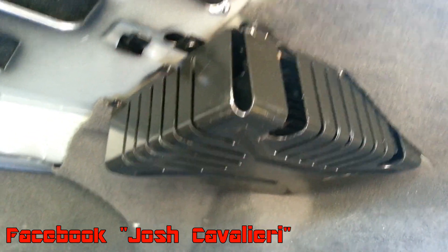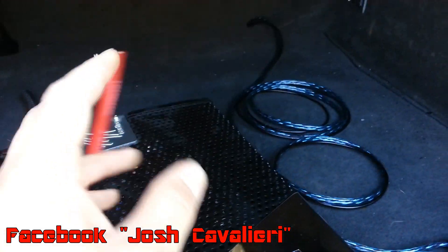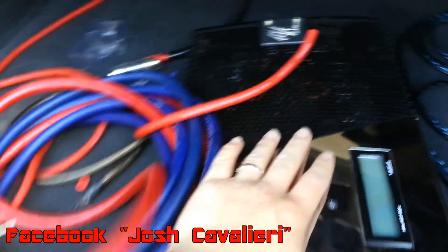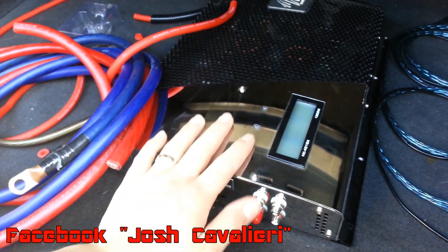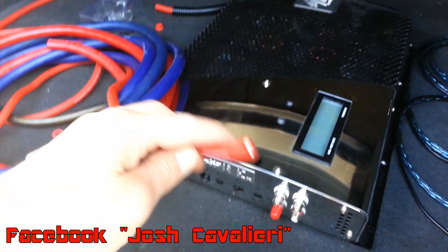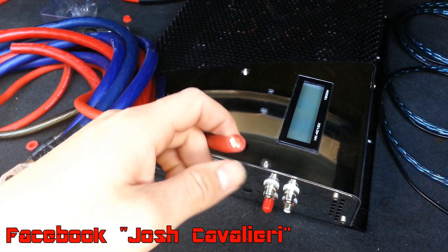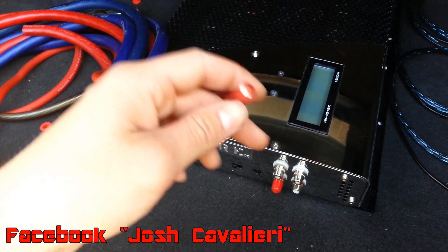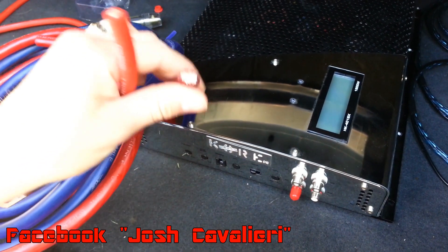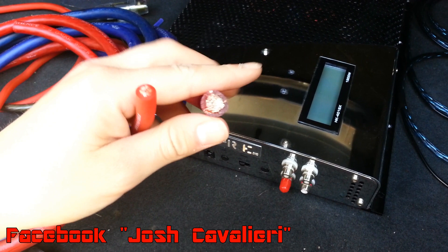I'm not running anything crazy. The four-channel amplifier that came from the factory — the Monsoon amp — already has its own power, so I only needed this wire for this amplifier, which is only going to push about 600 to 1,000 watts depending on how many subs I upgrade to in the future. In my Explorer I had train horns, tons of LEDs — hundreds throughout the truck — and a whole bunch of stuff to power besides the subs, which is why I ran zero gauge there.